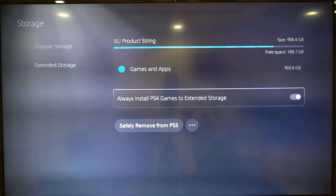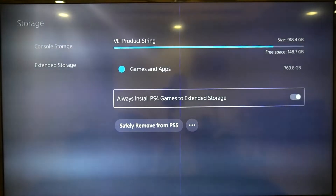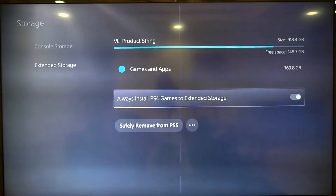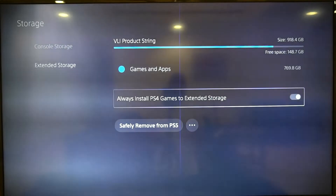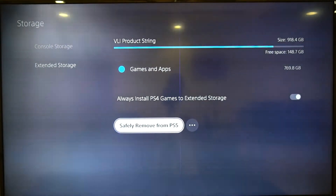I've got all my PS4 games installed on extended storage, so naturally it's going to use a lot of space — especially because I'm using PS4 games primarily at the moment and only have a couple of PS5 games. So if you want to remove your extended storage, use 'Safely Remove from PS5'.